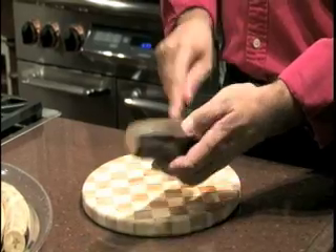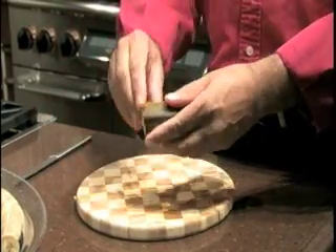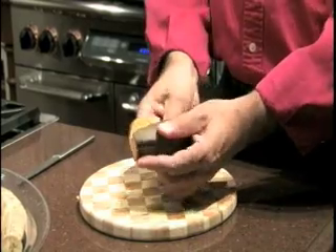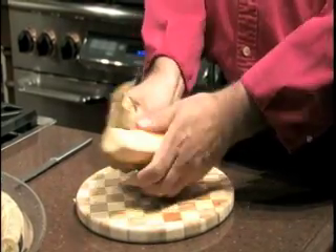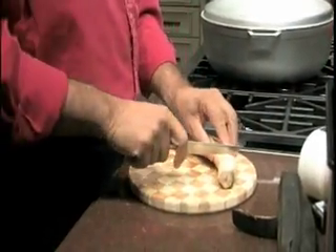Open up the skin. Watch how easy the skin comes off of the plantain — no muss, no fuss, everything is nice and easy. Look at that — that's a beautiful banana. And we're going to cut it up into approximately two-inch pieces.